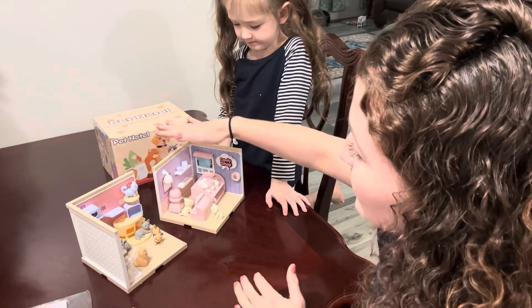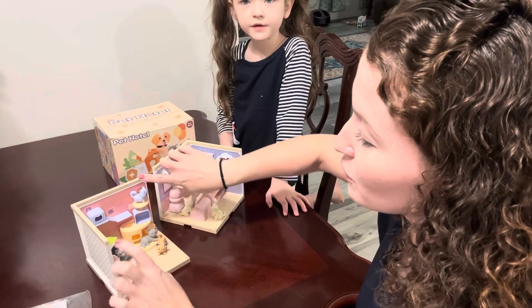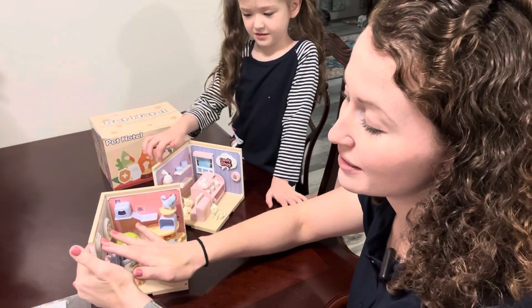You snap the walls in, then you snap in the bracing top. You choose which walls you want, and then you have your decorations to pop out and to snap in.